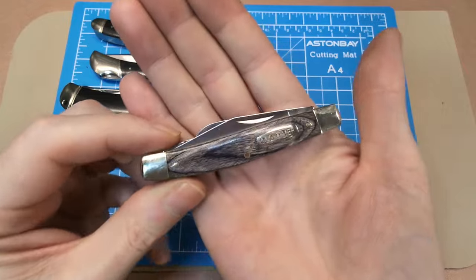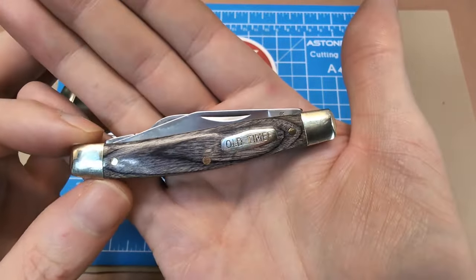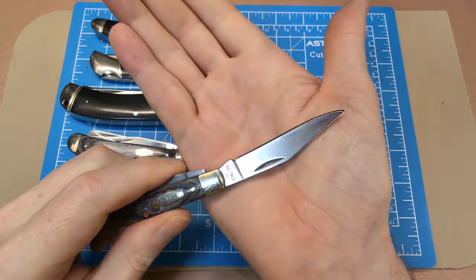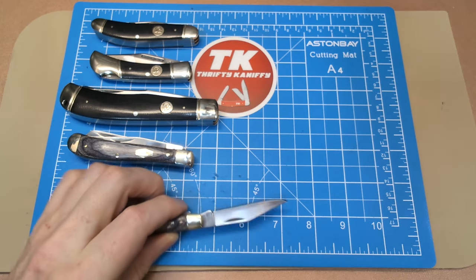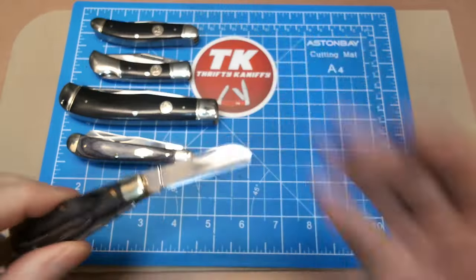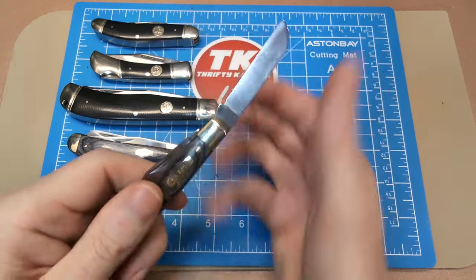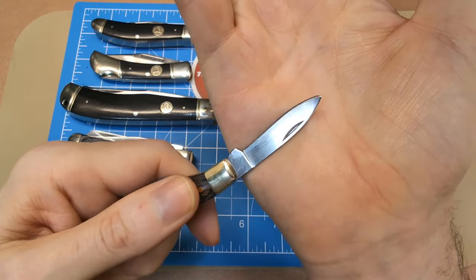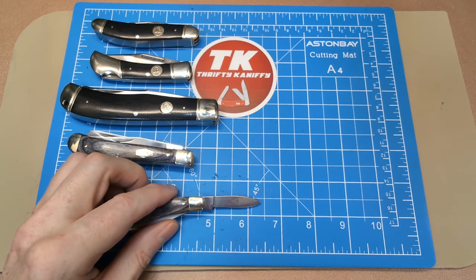Then there's the stockman — model 34OTH — at the same price, $27.71. Again, gray pakkawood handles with hexagon shield and nickel silver bolsters. This is a three-blade stockman with a pen blade instead of a spade blade. The clip point measures two and a half inches full tang, about two and a quarter cutting edge. The sheep's foot in the middle is two inches with about a two and three-quarter inch cutting edge. And then a nice little spear point pen blade at one and three-quarter inches with about one and three-eighths cutting edge.